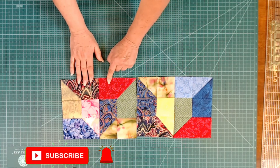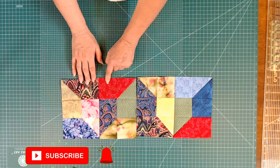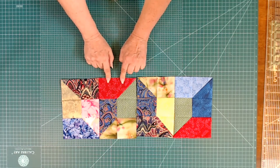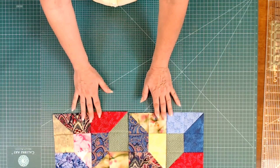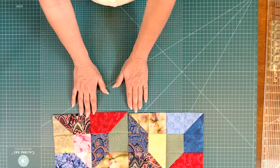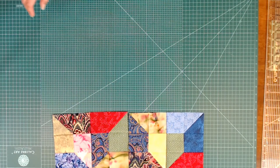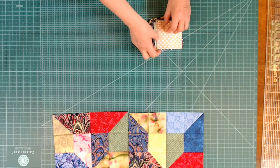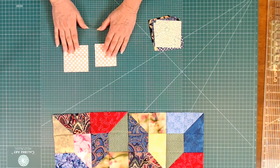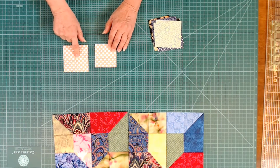I use three-inch blocks, but this could be made with four-inch blocks, five-inch blocks, or six-inch blocks — whatever blocks you have, this could be made. You just need two of the same block. Now, I like to make my half square triangles a little bigger, so I used a three-inch block and a three-and-a-half-inch block, and the three-and-a-half-inch is the one I'll be using for my half square triangle.